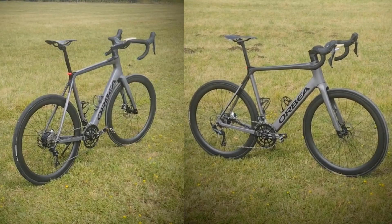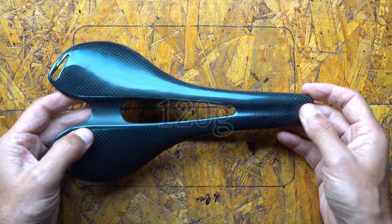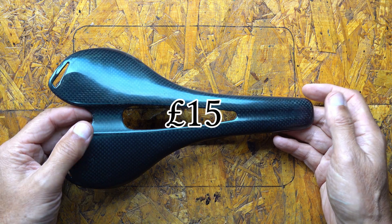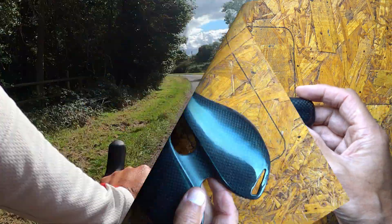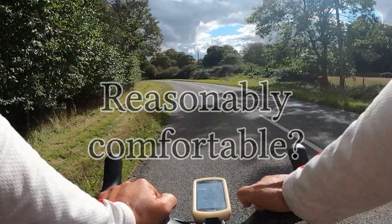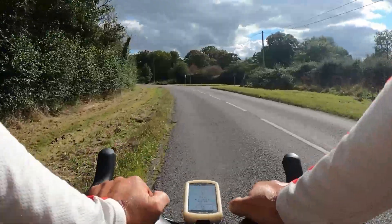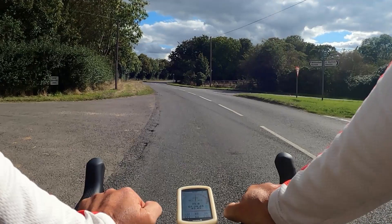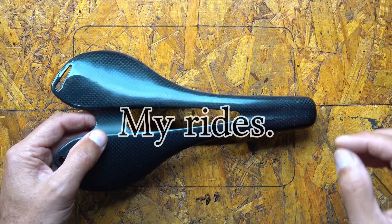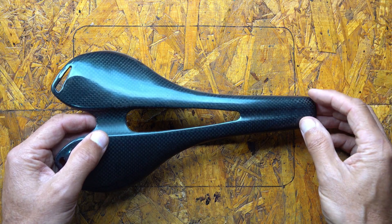Earlier this year I embarked on a project to lighten my Orbea Gain e-bike, but I wanted to do it on a budget. I purchased this full carbon fibre saddle. It was light, it was cheap, and despite its relatively hard surface, it was reasonably comfortable. Up to about 50km the saddle was fine, but beyond around 50km it started to get progressively more uncomfortable, and by the time I got to 100km it was bordering on painful. Unfortunately many of my rides are around about 100km, so this saddle has been an issue.